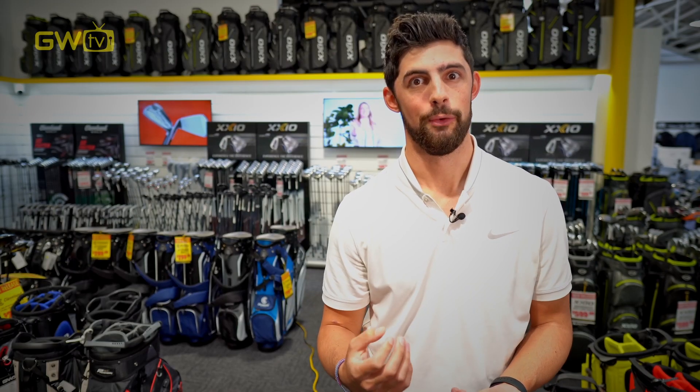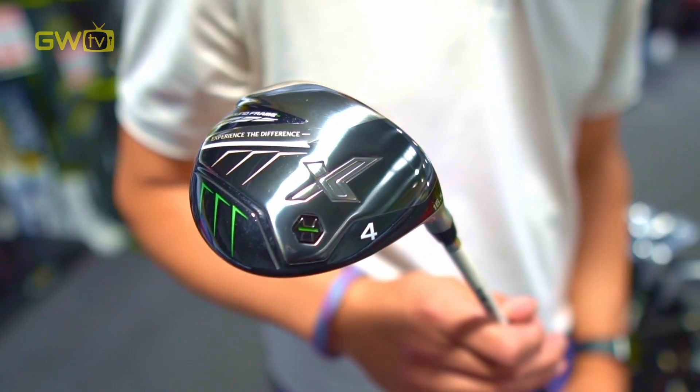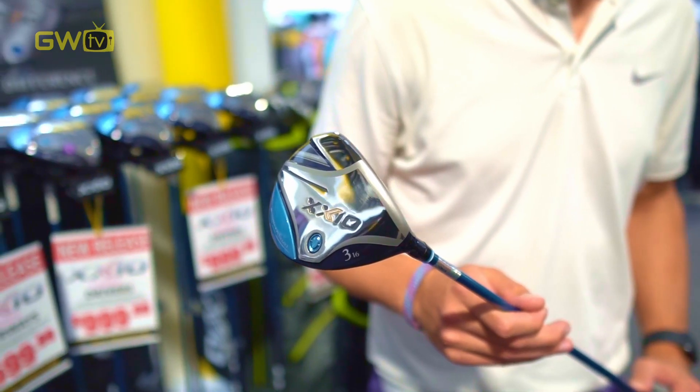With more loft, shaft and head design options available these days, it's not always that easy to find the perfect match for your game. And now, as modern players have started to add more fairway woods to their bags, brands have had to up their game. So, when you're looking for a new fairway wood, you have to consider what you want it for.